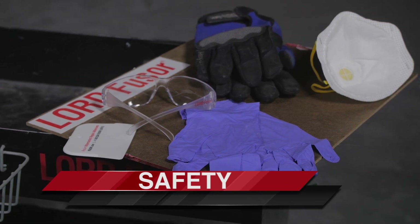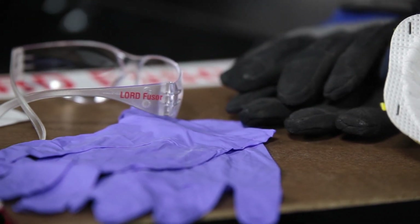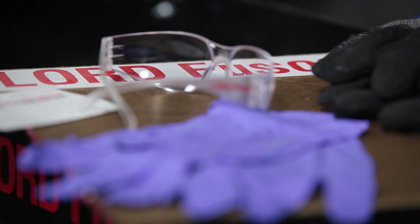it's important to think safety first. When using seam sealers and adhesives, always wear proper hand and eye protection.